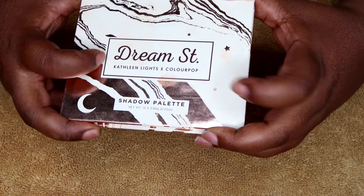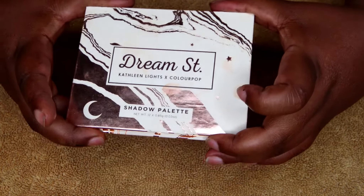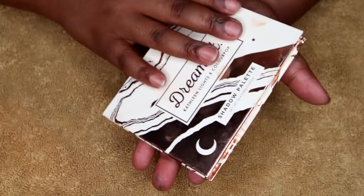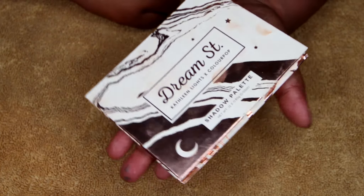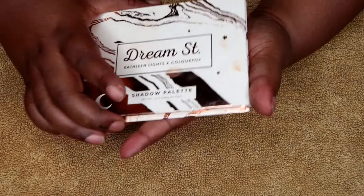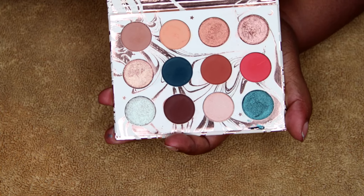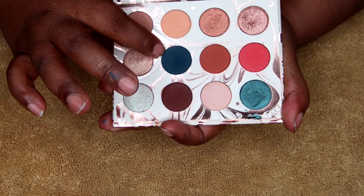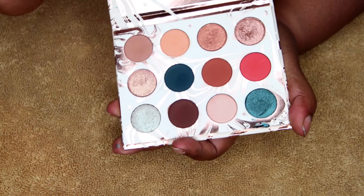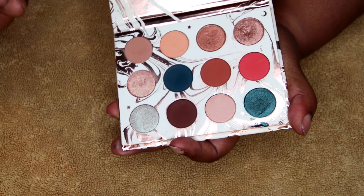I got the Dream Street collaboration with ColourPop and Kathleen Lights. This is the palette right here — it's not that big, it's quite small. My hands are really little, so yeah, this is the size of it, and this is what's inside. What drew me to this palette was this dark green color — that kind of bluish-green color.